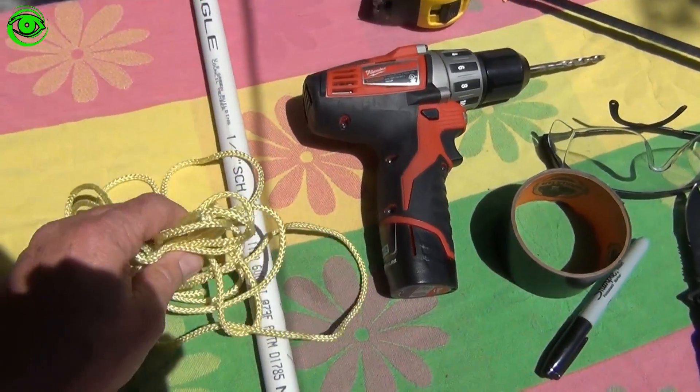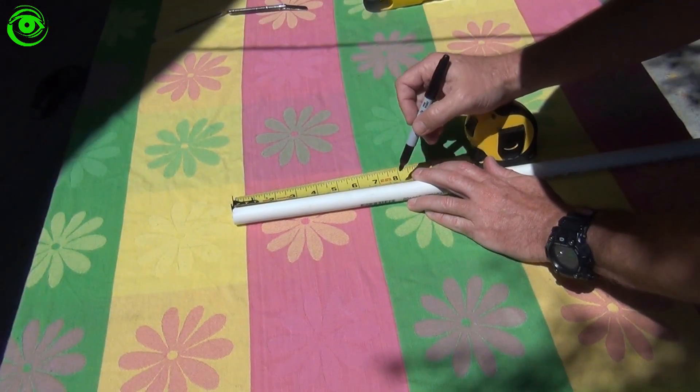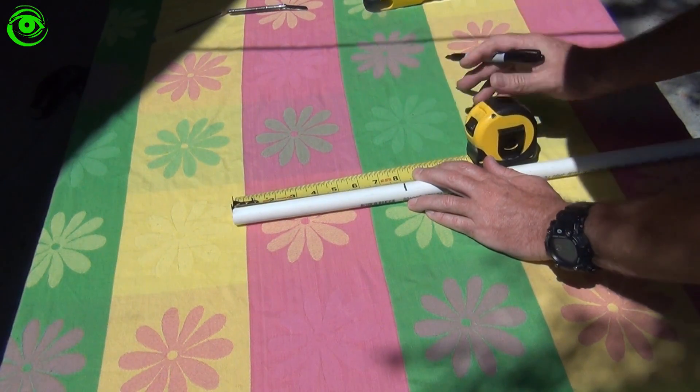The materials you need are a little bit of rope and a half inch PVC tube. First, take a piece of half inch PVC tube, measure out eight inches, and cut it off.